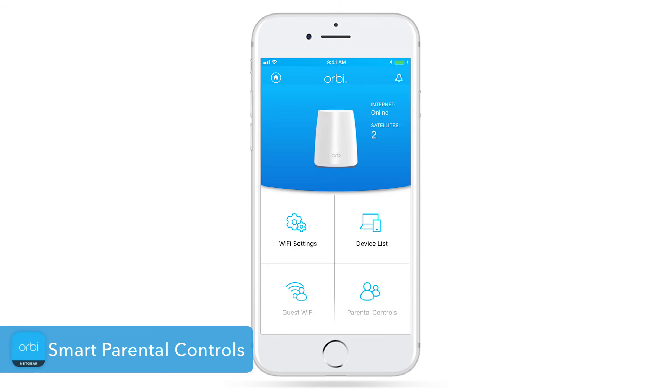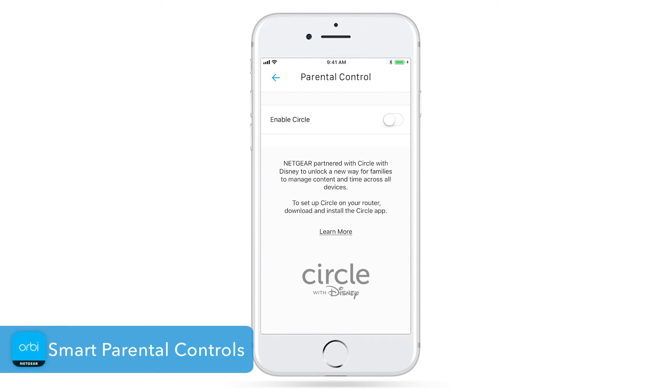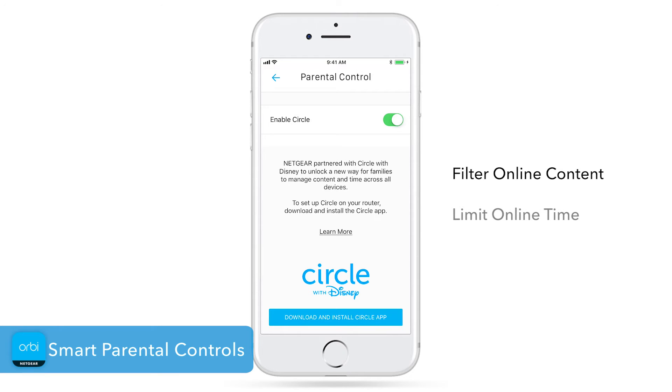Your Orbi system supports Circle with Disney smart parental controls. This feature allows you to filter online content and limit online time for each of your connected devices.